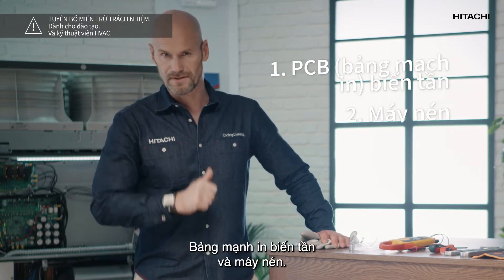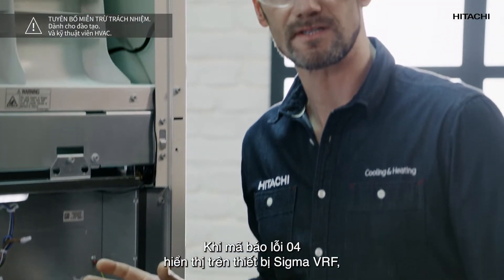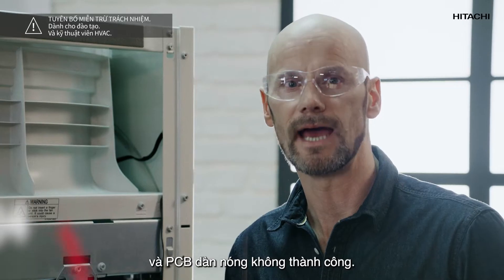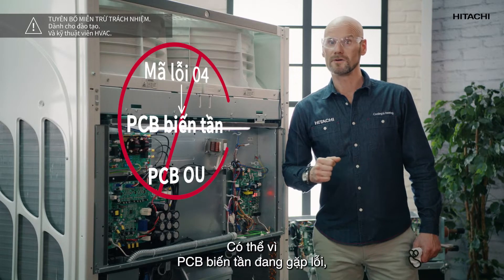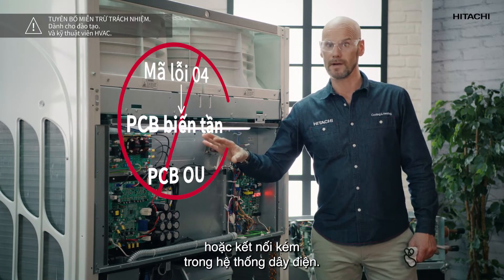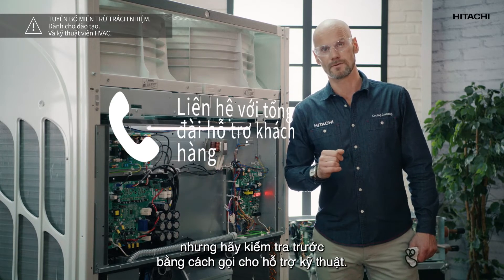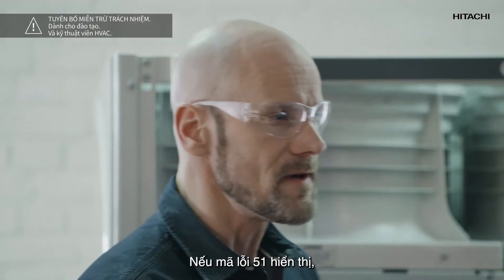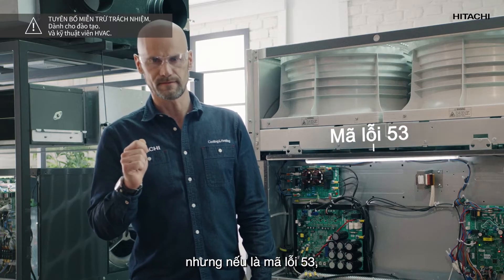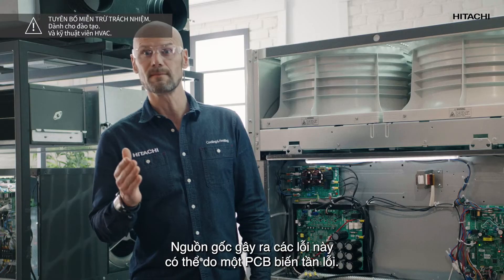The components for the inverter circuit that we need to examine to fix these errors are the inverter printed circuit board and the compressor. When error code 04 is displayed on a Sigma VRF unit it means that communication between the inverter PCB and the outer unit PCB has failed. This may be because the inverter PCB is faulty, the inverter PCB is not receiving any power, or there is a bad connection in the wiring. If error code 51 is displayed this indicates a fault in the inverter current sensor. But if the error code is 53 this indicates an error in the inverter signal. The cause of these errors may be a faulty inverter PCB.